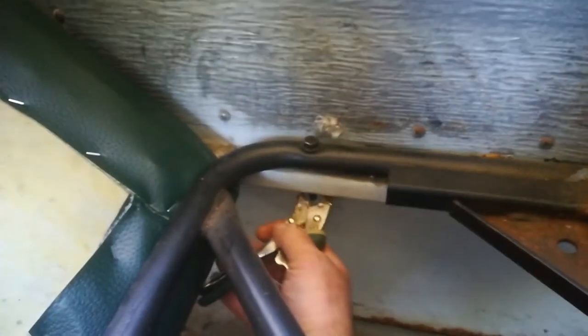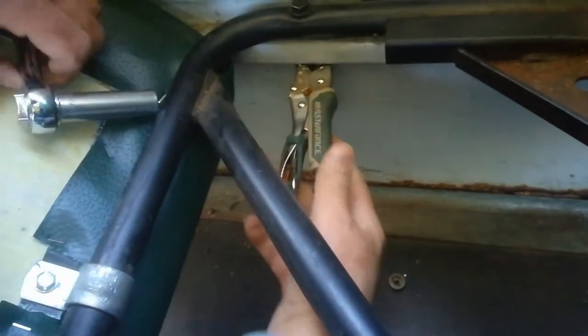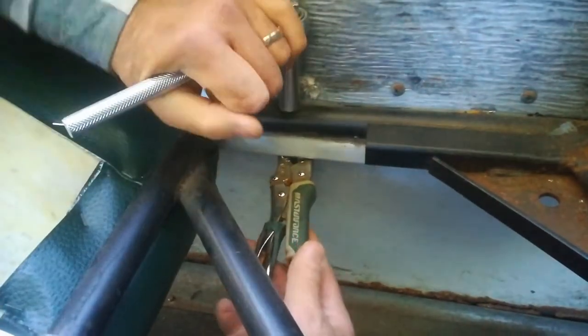It looks like we got a bolt that hasn't been taken out — one bolt is holding us up. All right, so another little trick we found: instead of using two sockets, use a pair of vice grips. Get your vice grips on it — you gotta hold the bottom one. It stays where I want it to stay. That's another quick way of getting these bolts out, especially when you can't get underneath because there's something in the way.